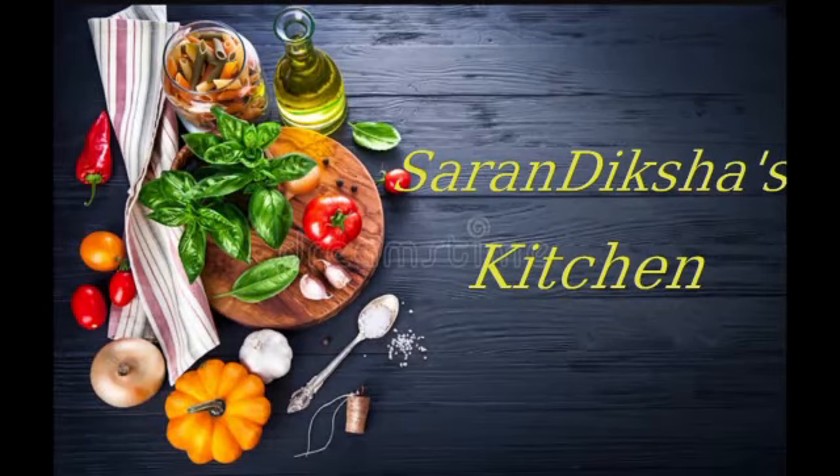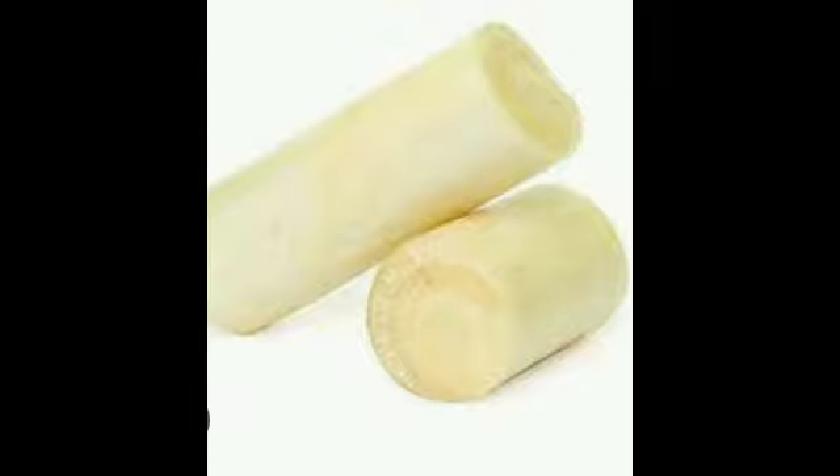Hi friends, welcome to Saranthikshas kitchen. Let's get started. This has a lot of health benefits.